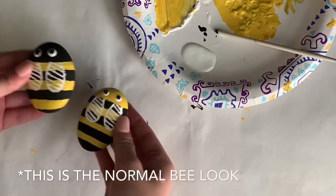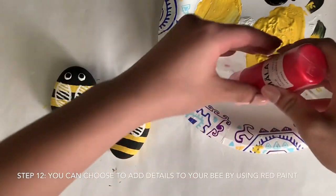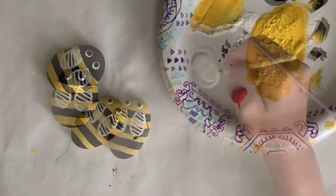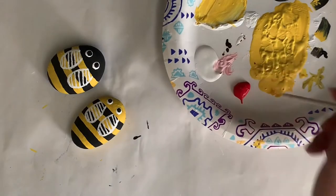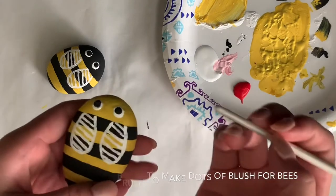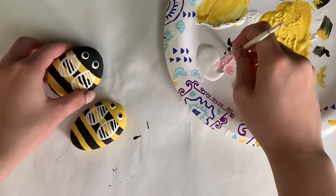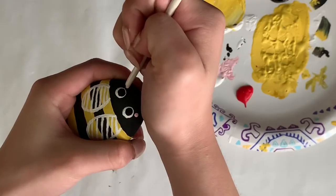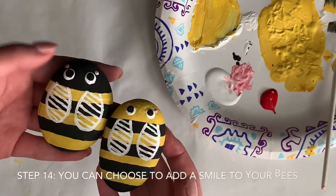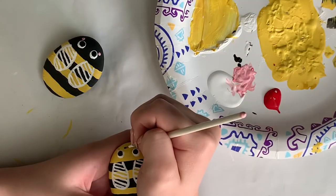And this is how your finished bees should look like. I decided to add some details to the bees by using red paint. I created pink by mixing red and white, then took the back of my paintbrush to create little dots of blush for each bee. You can stop here, but I chose to add smiley faces to my bees by using the opposite color of their base.